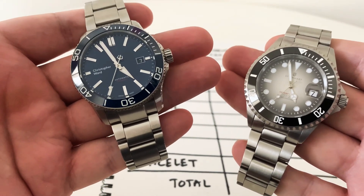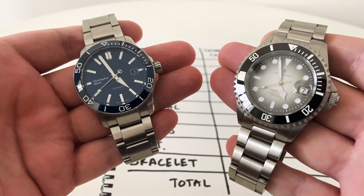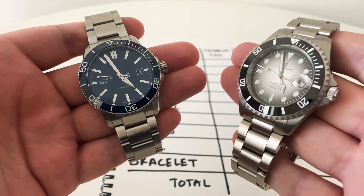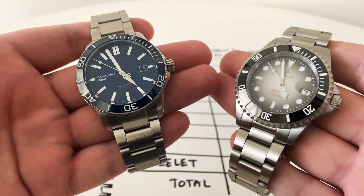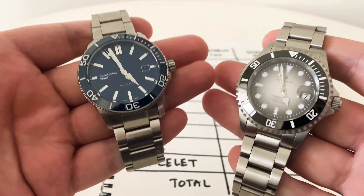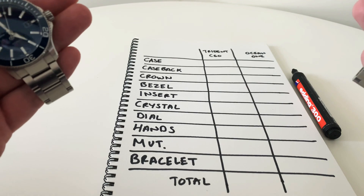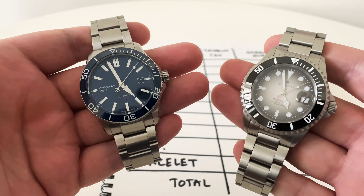We've got Christopher Ward here with the Trident Pro 600 and the Steinhardt Ocean One Premium Black Ceramic — this one is from Norman Watches, a limited edition with that faded dial. I've got full reviews on both watches on my channel, but in this video I have a list of criteria and I'm just going to award a point to whichever watch wins each particular category.